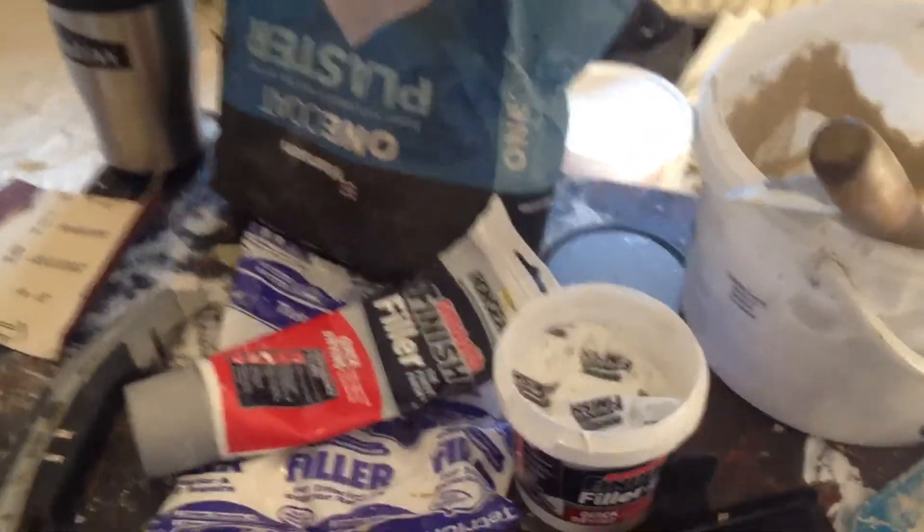Hey, Bearwood here with a quick part two on repairing damaged plaster. What I used was this. I took it up there — actually, I think I came down with it.